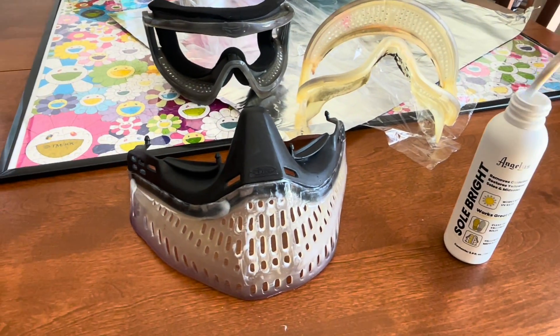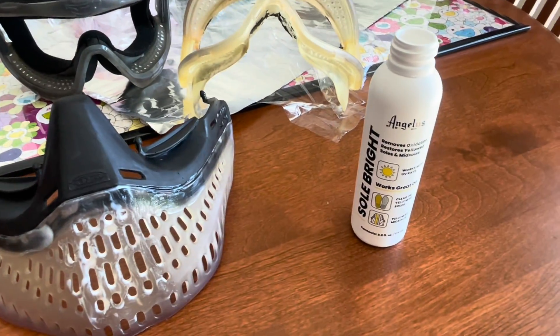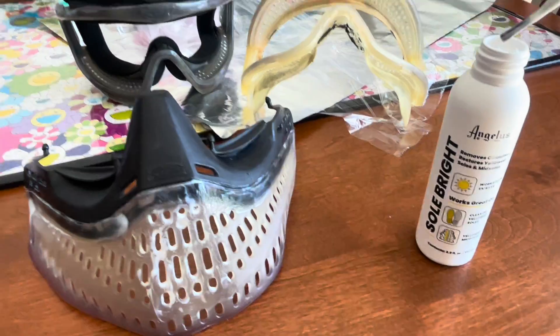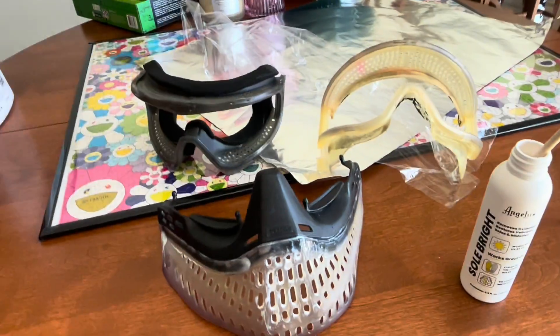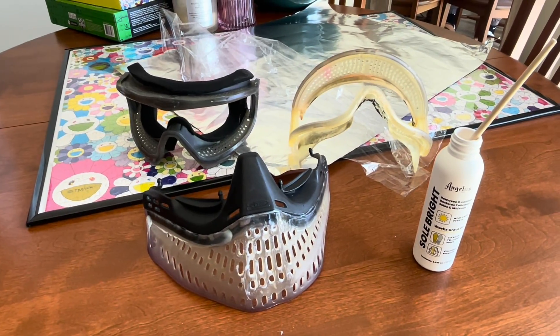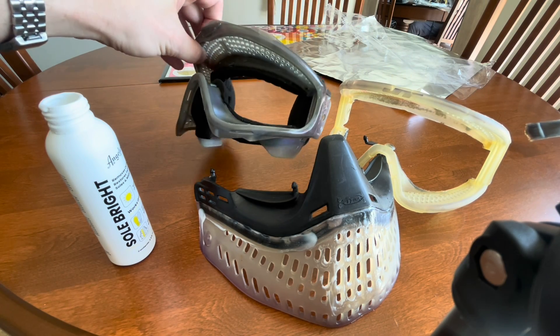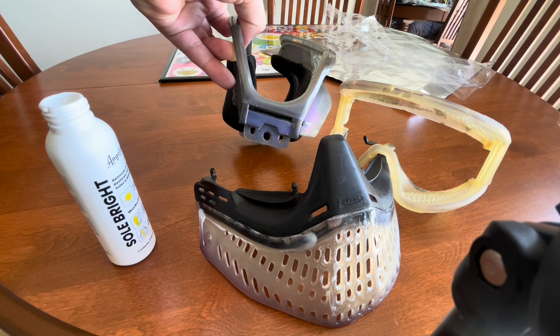I figured I'd show how I'm doing this. So you have this Soul Bright stuff — it removes oxidation from plastic. It's actually for shoes, but I'm gonna paint it on all of these parts. I'll do different progress shots here. I also use this on this chameleon piece — I'm gonna do it again, it worked super super well.